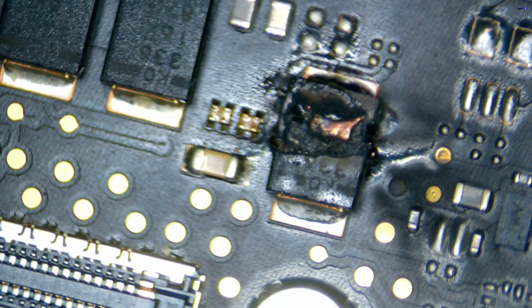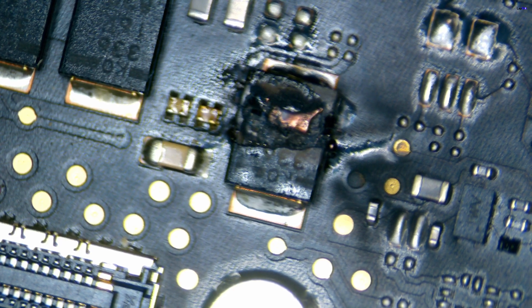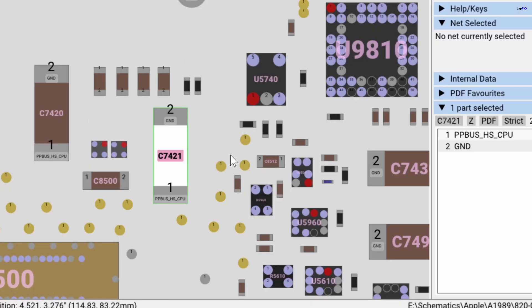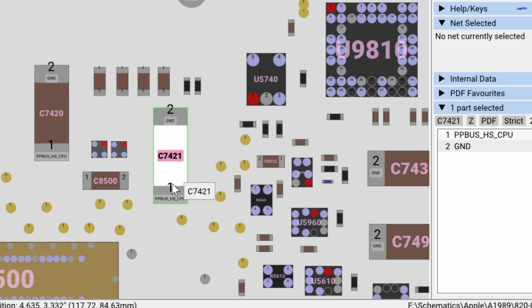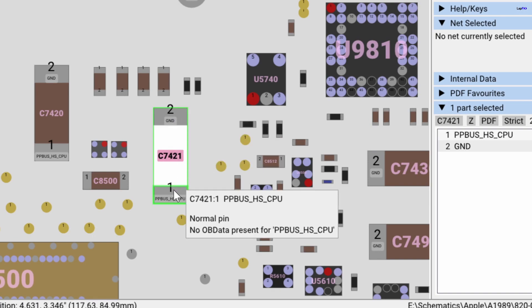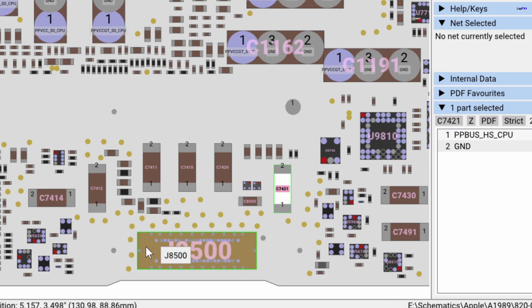So we're doing a visual inspection. We can see this area is actually impacted — look at this cap, it's completely melted here. Look at that burn. It doesn't look to be completely welded down because of the sides; it looks like mainly just the part on top. If we go to our board view, we can see this is C7421 — it's a cap. If you look at both sides, there's a ground and there's PBBus HS CPU. There are very similar ones all next to it. This is where the LCD connection is at the top here.